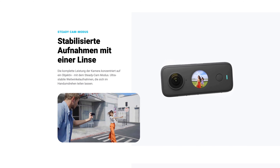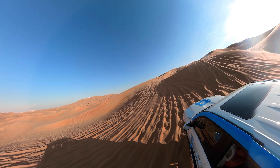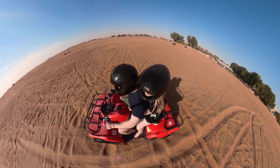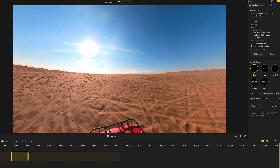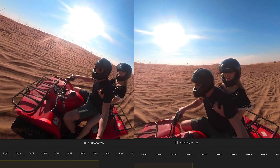Wie sieht es mit der Stabilisierung aus? Die Technik, die genutzt wird, ist die FlowState-Stabilisierung. Auch hier war ich sehr verwundert. Es gibt Situationen und Momente, in denen ich absolut keine Kontrolle darüber hatte, die Kamera stillzuhalten, wie auf dem Quad-Bike zum Beispiel. Dennoch habe ich eine recht gute Stabilisierung erhalten. Hier mal der Vergleich ohne FlowState-Stabilisierung und jetzt mal mit FlowState-Stabilisierung. Ich wüsste keinen Grund, das überhaupt mal auszuschalten. Aber du kannst es in der Nachbearbeitung dann nochmal entscheiden, ob du es ein- oder anhaben möchtest. Generell finde ich die Stabilisierung ziemlich gut.